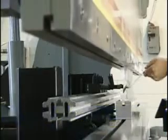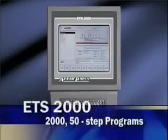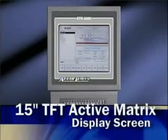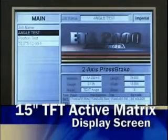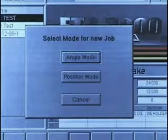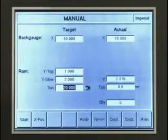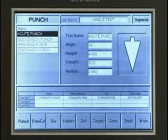Next in functionality is the 2000, also a two-axes controller with up to 2000 programs and a pendant-mounted display screen. The 2000 features angle or position mode programming, tonnage reversal per step, a tool library, and optional offline programming.